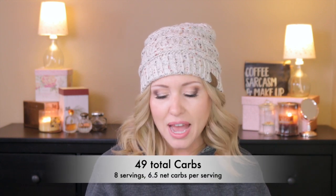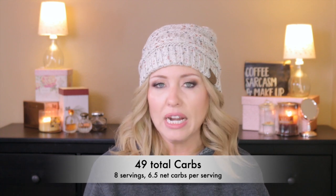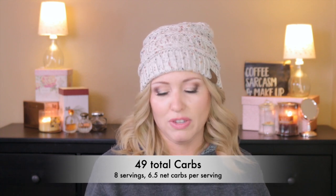I hesitate to give you all the carbs and nutrients because it really depends on how much you're using as a serving size, but for me the entire recipe was 49 total carbs and that made eight one-and-a-half-cup servings, so each of those servings was 6.5 carbs. You'll need to measure out the whole recipe based on how many servings you use to get the exact carb count for you.